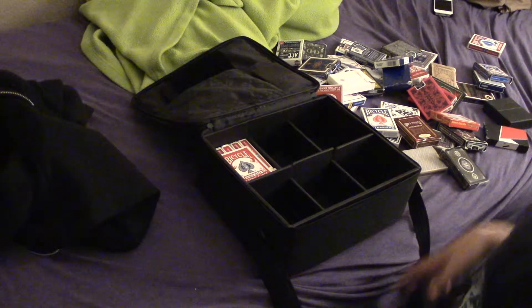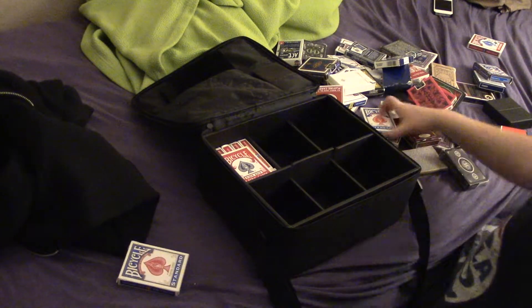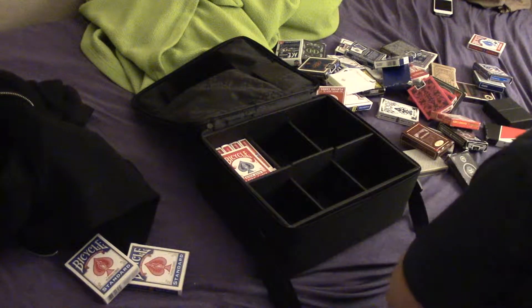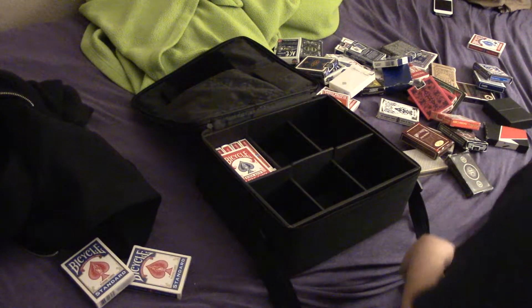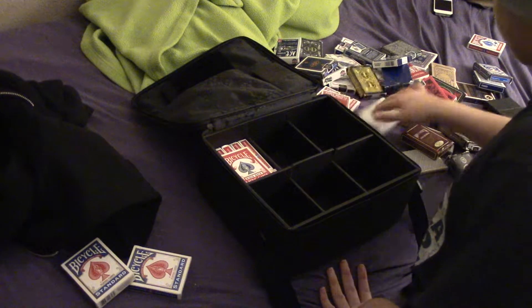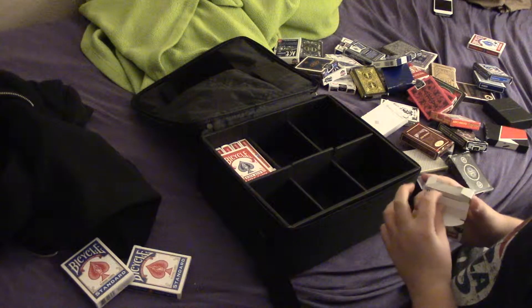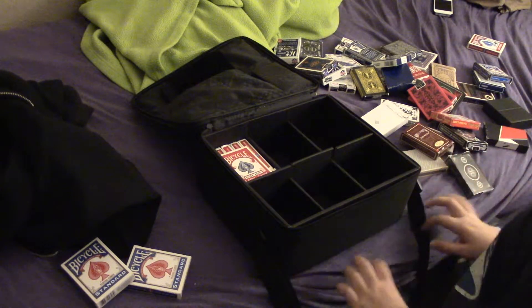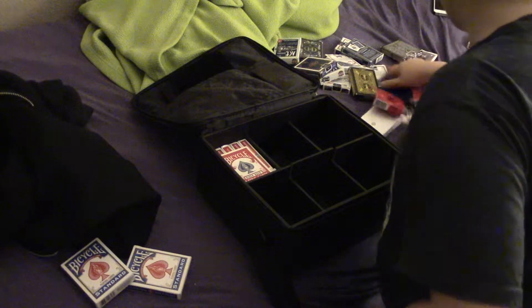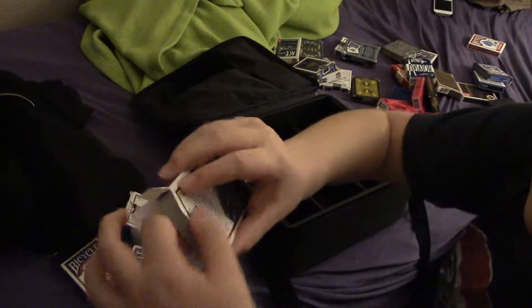So this is going to take a while. Let's see — which deck is this? So that's one, two, three. Actually, I'm going to take that off. Two. That's not complete. It's not a complete deck.